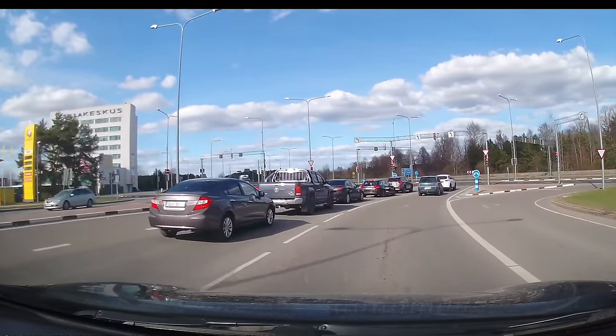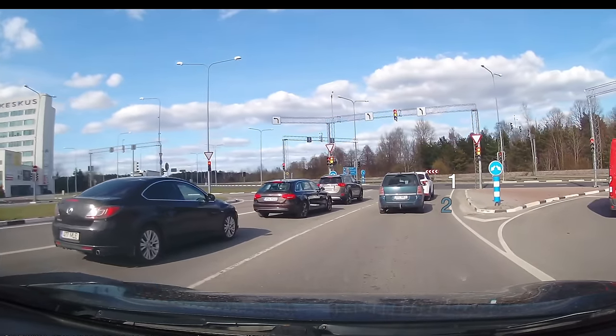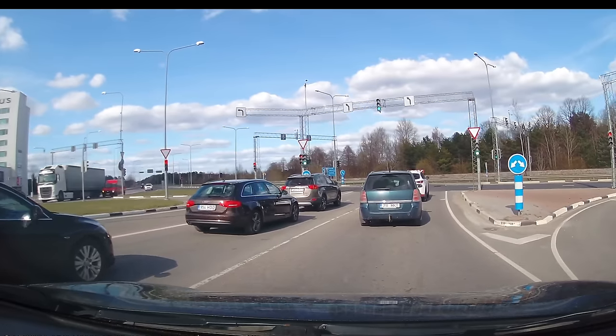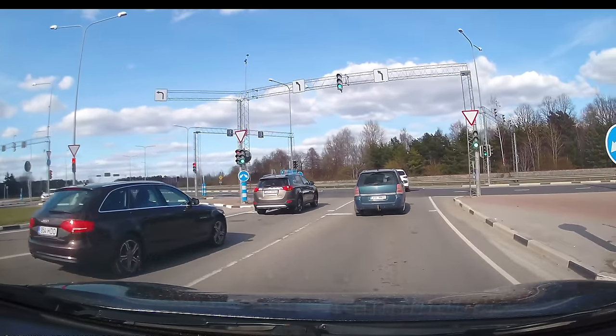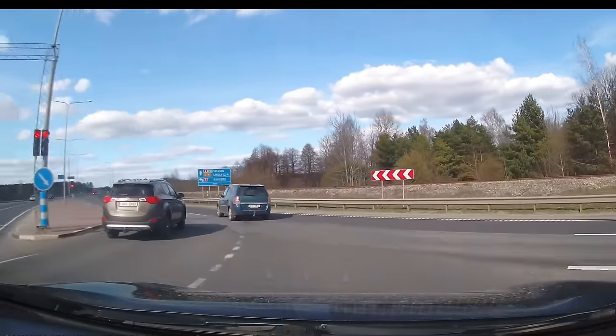So, how to flip a car. I present to you idiot one and idiot two. This is a motorway in Pärnu, Estonia, where you're allowed to do 70 kilometers per hour, but these idiots will do over a hundred.